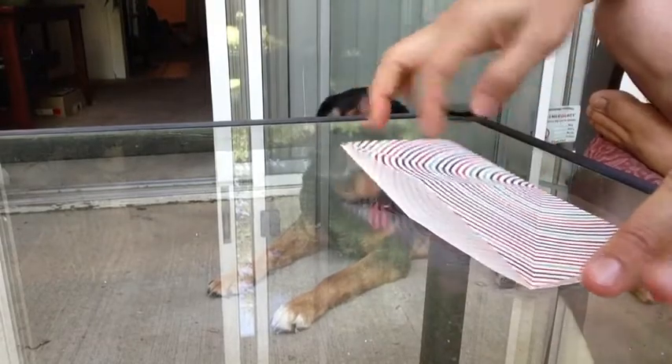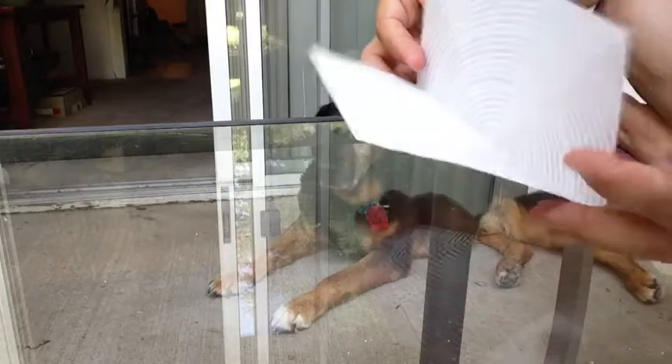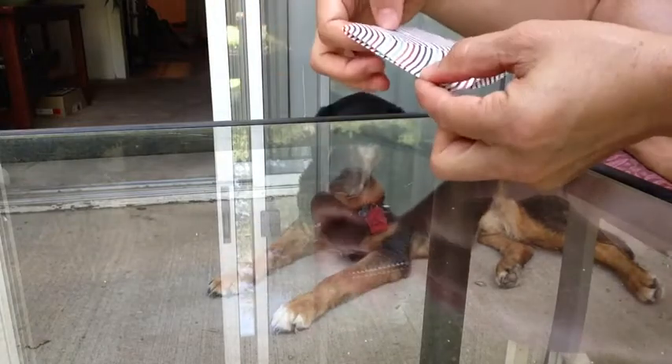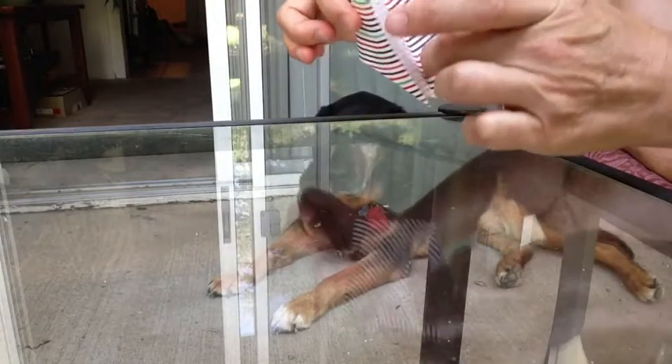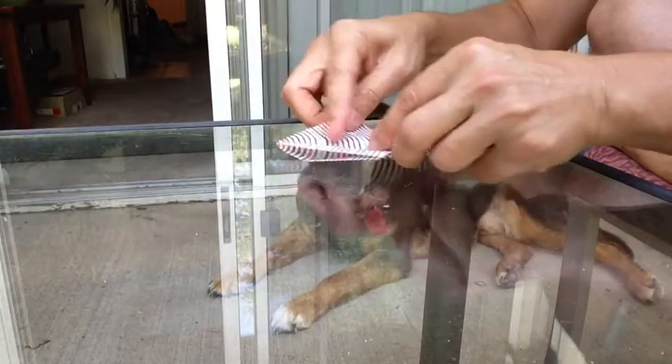Now that we have those folds, what we do is sort of push it all in together so that it makes a smaller square where the sides are bent in, like that. So now we have a smaller square.